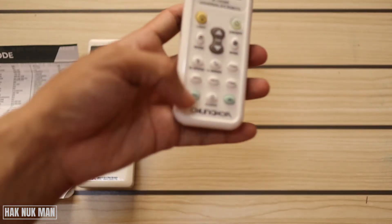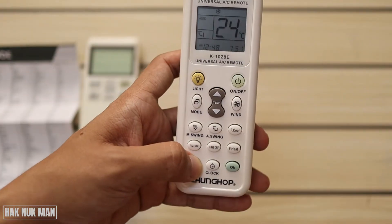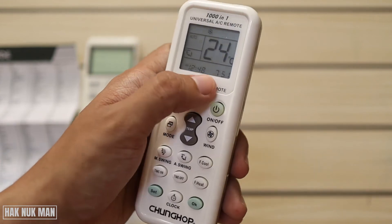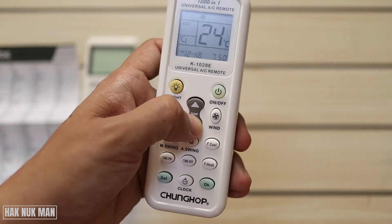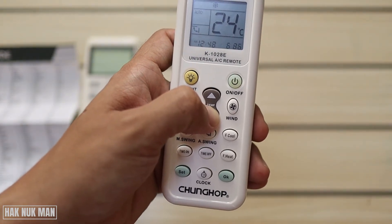Now that we have the codes, we try to set it up. You need to press the reset button and hold it for more than five seconds until you can see the code list is blinking. Then navigate down until you reach five hundred fifty.